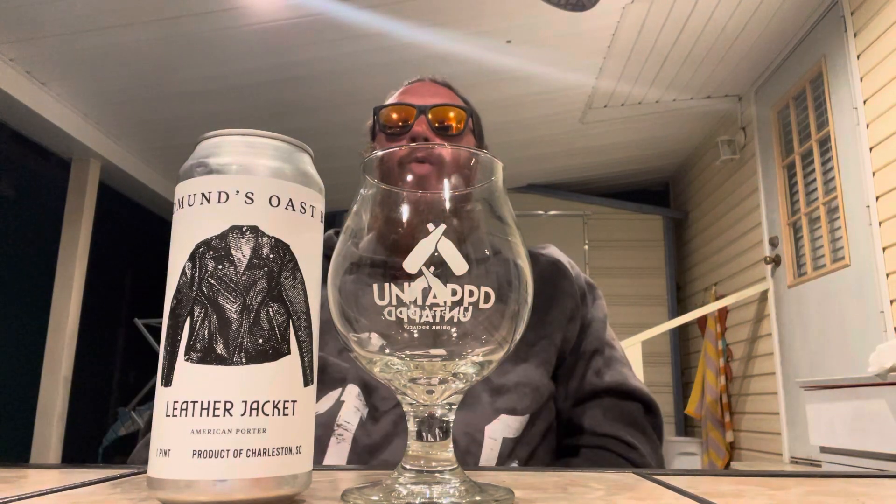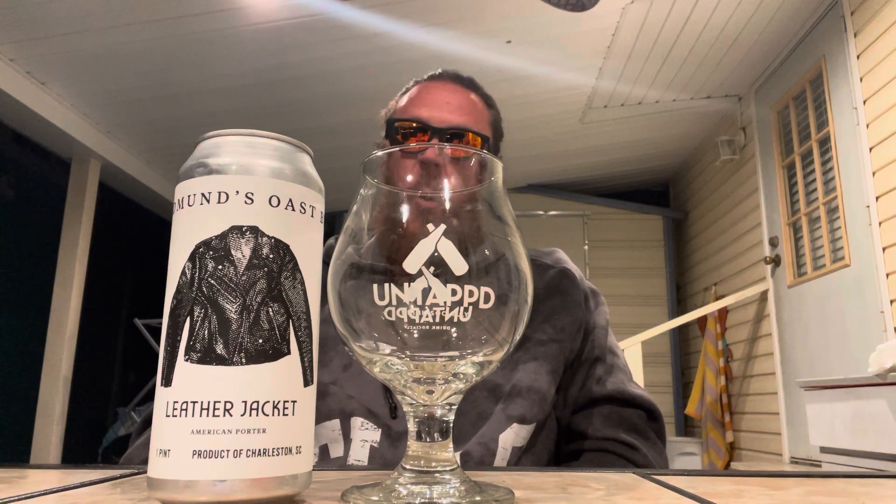What's up everybody, welcome back to All The Things, aka The Beardiful. Let's do another beer review. I picked this up — Edmund's Oast Brewing Company, Leather Jacket, it's a porter.